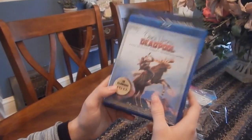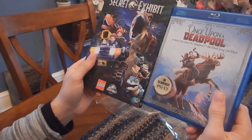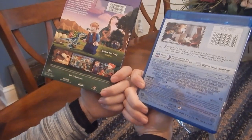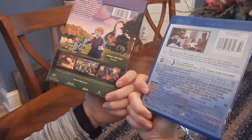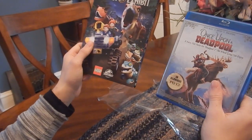We got Lego Jurassic World: The Secret Exhibit and Once Upon a Deadpool — both great, both out today, January 15th, on a Tuesday. Thank you guys very much for watching. Stay tuned for more awesome unboxing videos whenever new movies arrive. Subscribe if you haven't, and we'll see you guys in the next video.